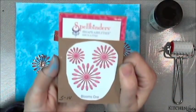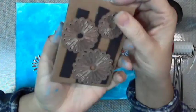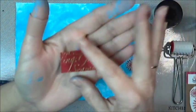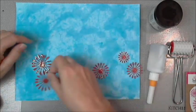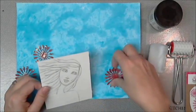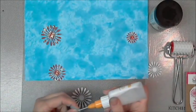We'll skip right to our little dies — these are Spellbinders Shape Abilities Die Delights Blooms One. I call these the little wish flower stuff. I used some leftover Christmas scrapbook card stock — whatever it said, happy holidays — and used that to cut out these wish flowers. It gave a nice texture, and that's the girl we'll be painting in a little bit.